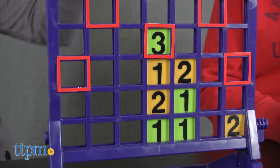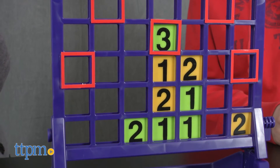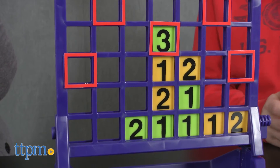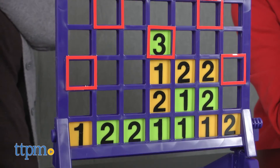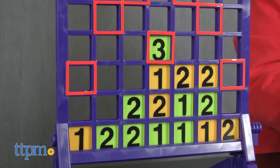This is a nice upgrade from games such as Connect 4 because it makes players think a little more and practice some basic addition. You've still got to be strategic about where you drop your tiles — do you use a turn to help yourself, or do you try and block your opponent? With yellow and green tiles all over the place, you've got to pay attention so that you don't miss a blocking opportunity or a chance to win the game.